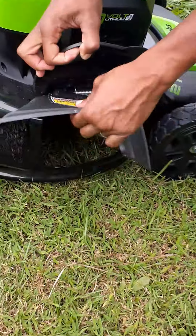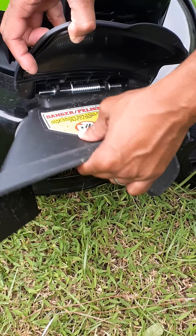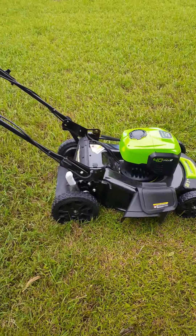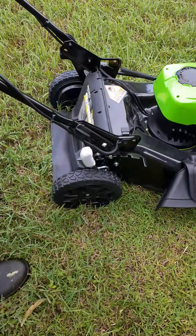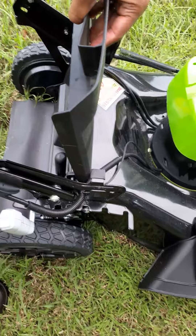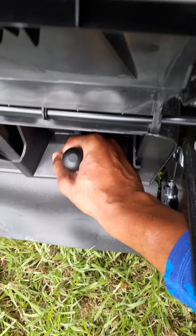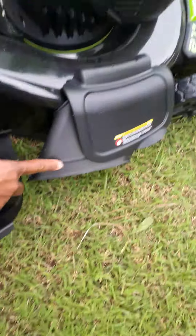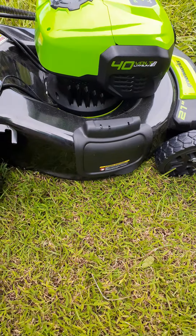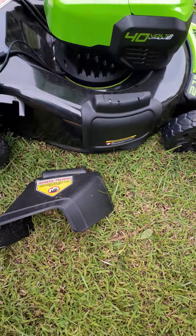I got the side chute attachment on the side — that's what I'm going to do, I'm going to try it out today. You can mulch it; I got a bag in the back which I'm not using today. But in order to mulch it, there's a plug — you pull the plug out, take the side chute off, and you can mulch it if you want. I'm not mulching today. And when you say mulching — that's just chopping the grass up real fine.